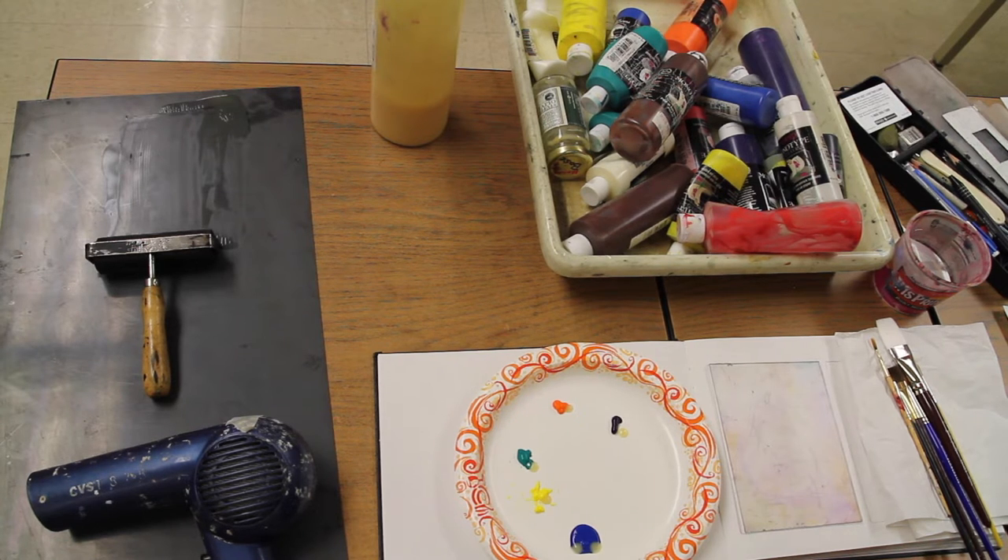Remember that your image is going to reverse, so if you're including any kind of text or numbers in your piece, those must be reversed when you're painting them on the plate. Make sure you're painting a mirror image of what you actually want to show up in your finished piece. Okay, so I'm going to go ahead and start painting my pear.